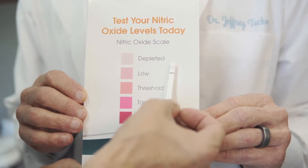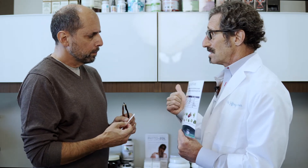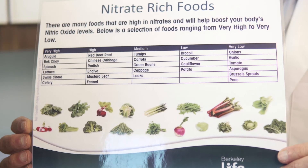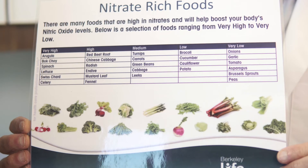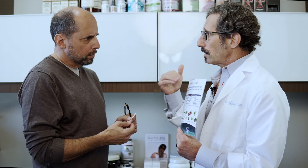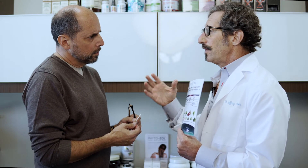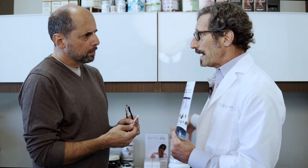So now I know I definitely want to start you with specific food recommendations. These include beets, arugula, spinach, and celery — other green leafy vegetables. I want you to start incorporating these into your diet on a daily basis. If that's not enough, I'm going to recommend that you take a powder that has these foods in it.